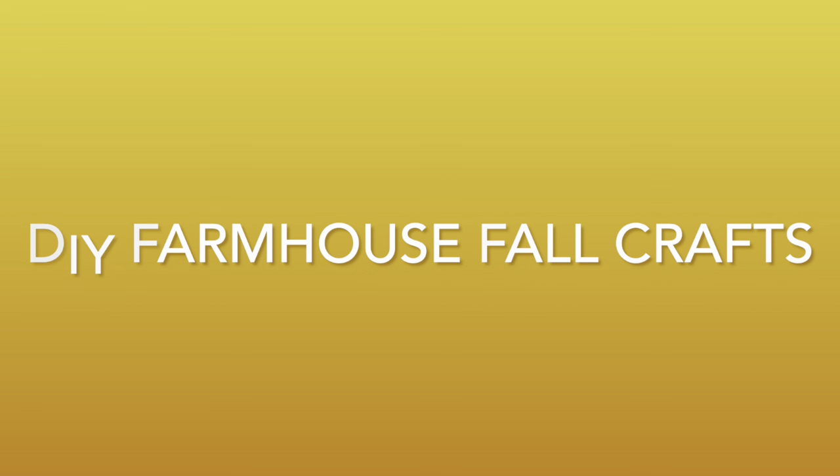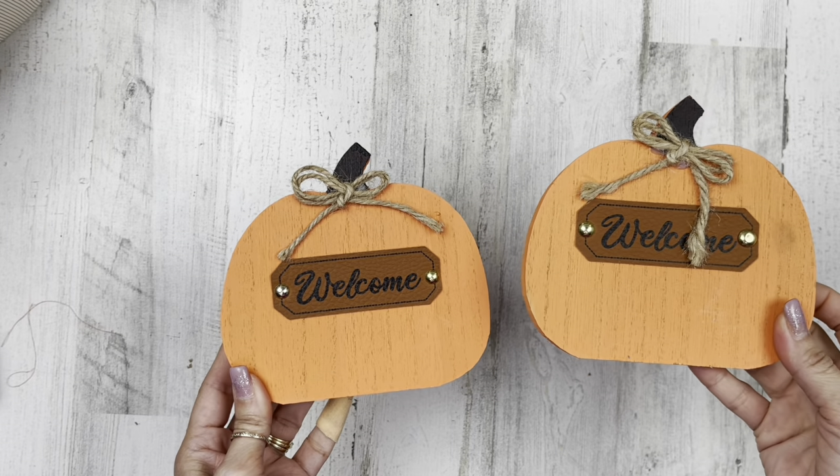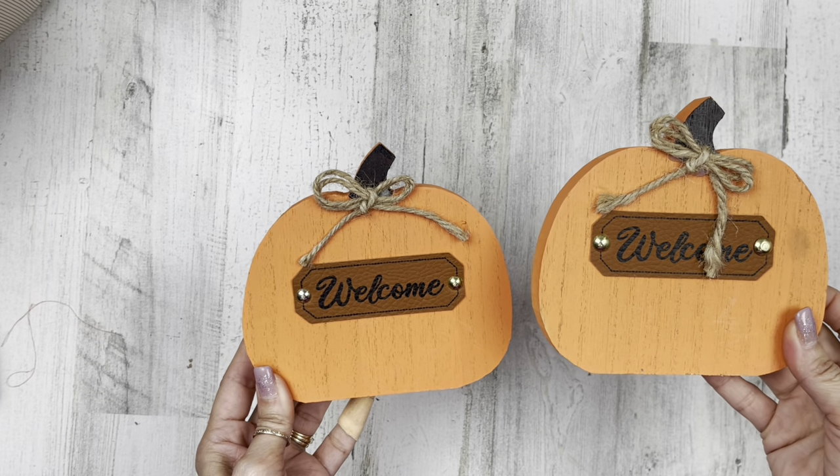Today we are working on DIY farmhouse fall crafts. So let's get started with project number one. For this project, it's a little different, but it's fun. I'm going to use two of these pumpkins from Dollar Tree.